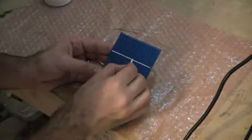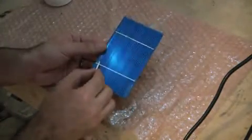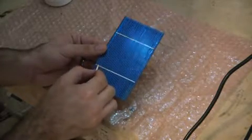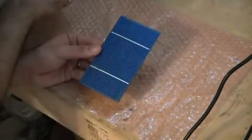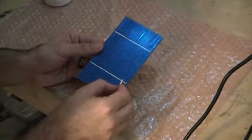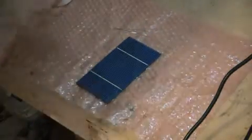They do sell flux pens — I did price them out. If you haven't soldered before, it might not be a bad way to go. They're about $5 to $10 a piece. I have plenty of flux here, so I figured let me use what I have and do this on a budget. The cheaper, the better.